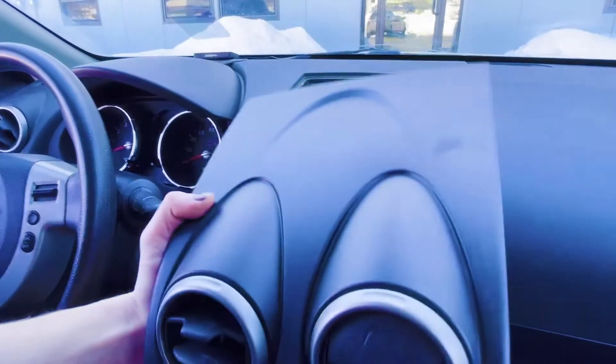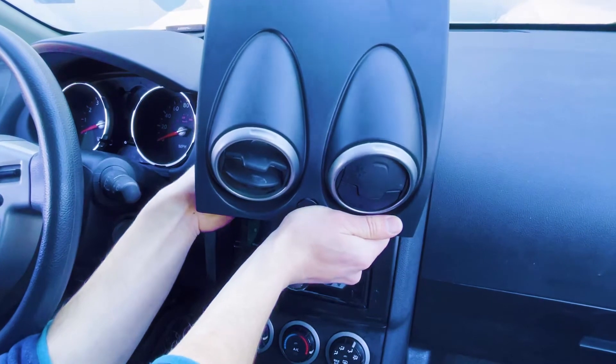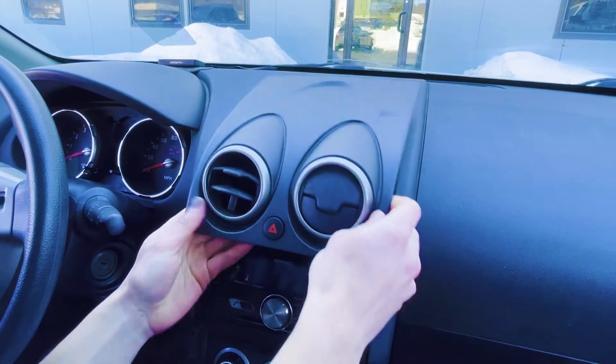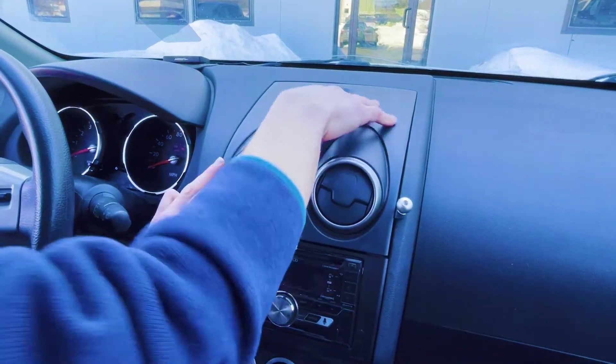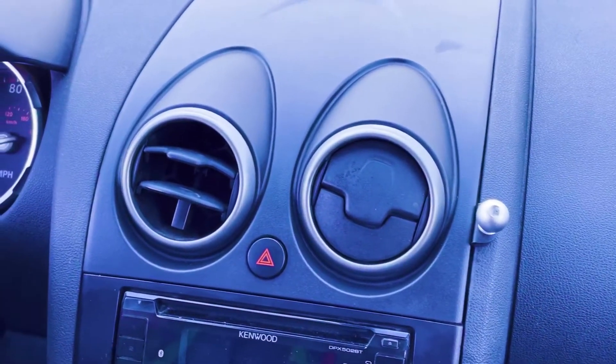Now we're going to take the top of the dash again. Remember to reconnect your hazard light switch, and then just give that a good push. And that's all there is to installing your bracket.